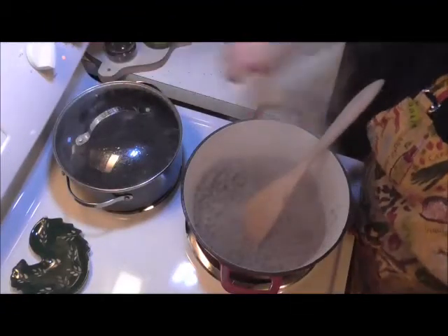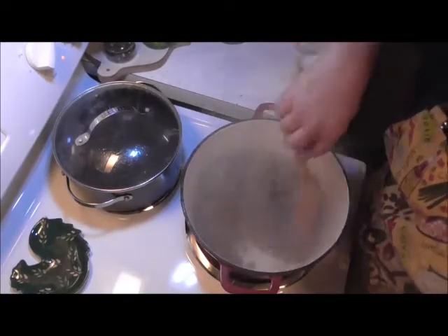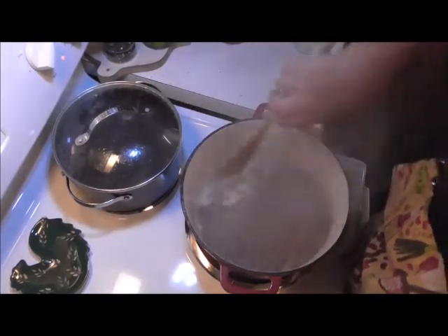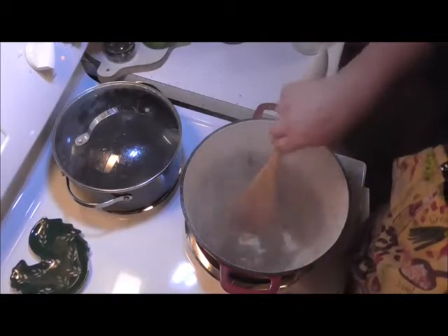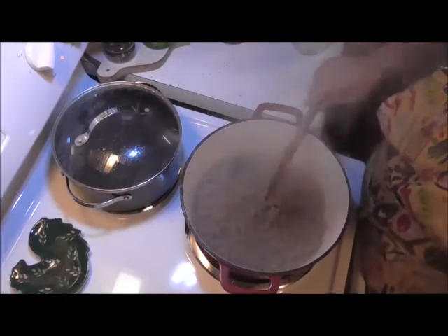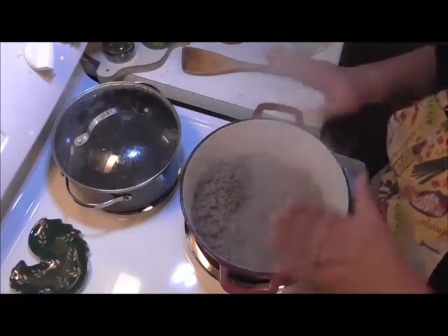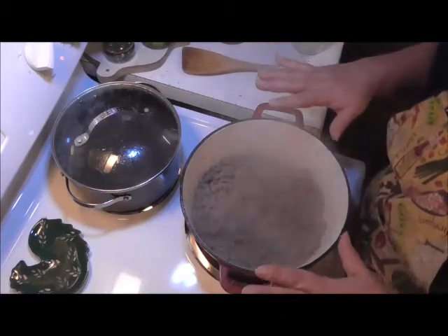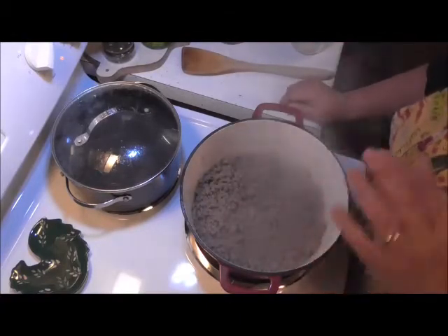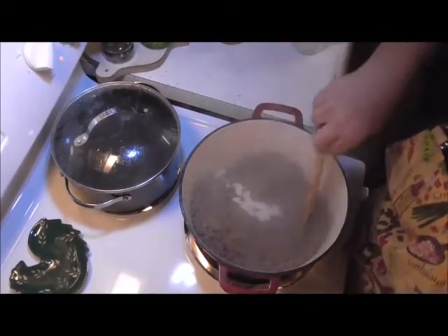I'm going to turn this burner off because my burger is all done. There is hardly any grease in this burger whatsoever. This is fresh from my local butcher and this is the best burger I have ever had. You don't have to drain it — it's wonderful. You can even make this when I make my tater tot casserole; I just pack the burger raw on the bottom of the pan and it turns out fantastic. Not greasy at all — look at how beautiful that is.